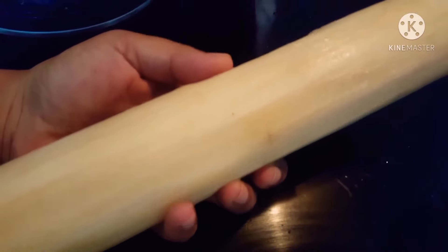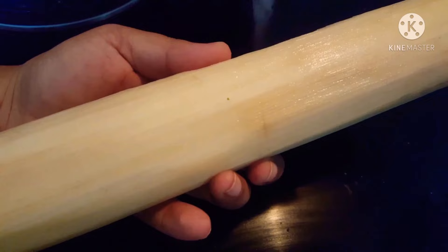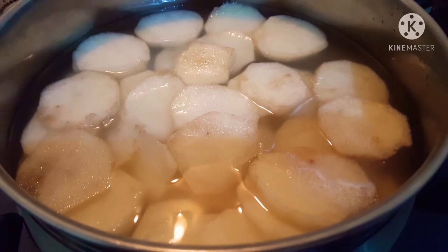Chop it enough to make a small amount — watch it very quickly. I'll cut it immediately.